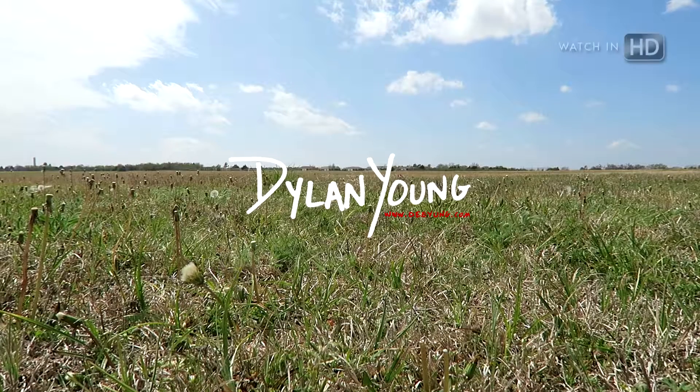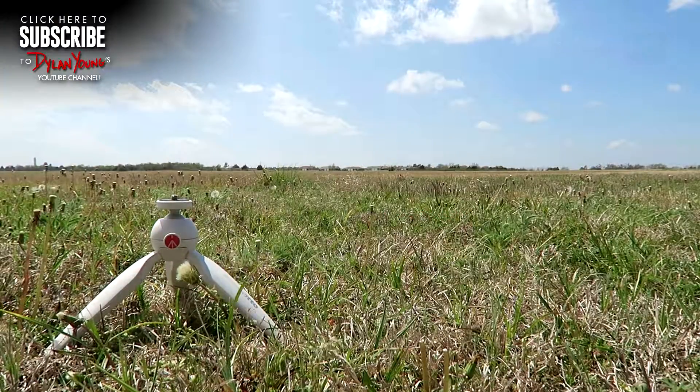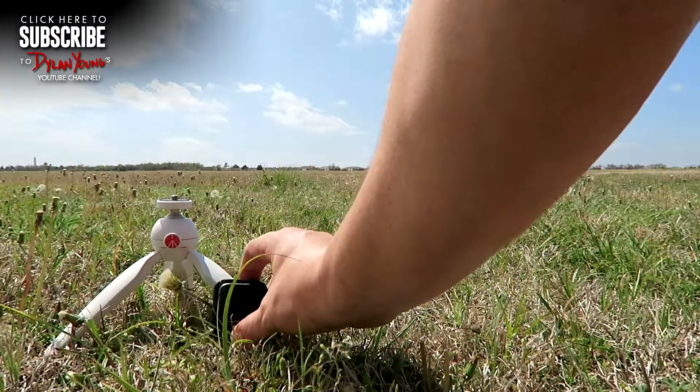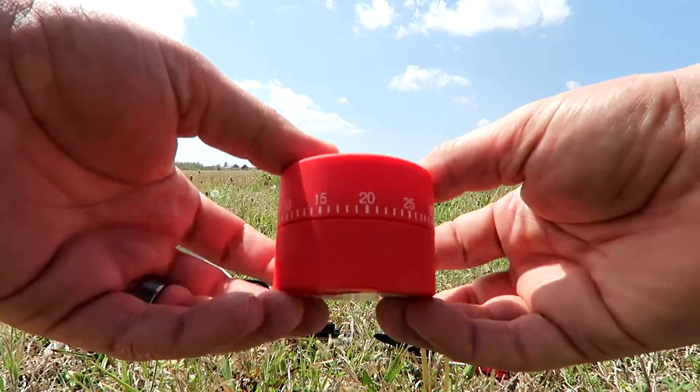In this video, I am going to show you how to make a do-it-yourself 360-degree panning time-lapse unit using a mini tripod, a GoPro camera, sticky mount, clip for a GoPro, a GoPro thumb screw, and a cheap eggshell timer.